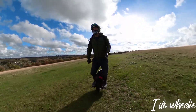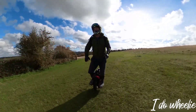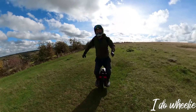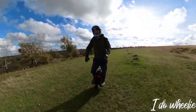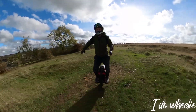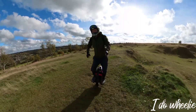Back to the strong points of the S22. One of those points is the rim. It's super durable and looks like it'll last. This is a big deal for anyone who wants to jump their wheel or ride it on rough terrain — no one wants a buckled rim.